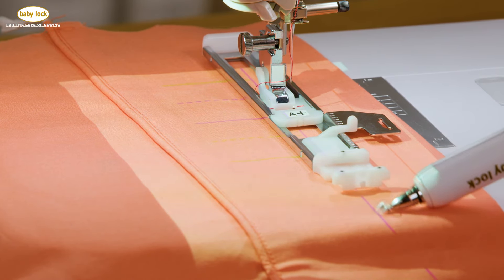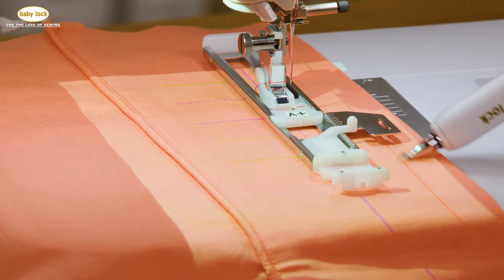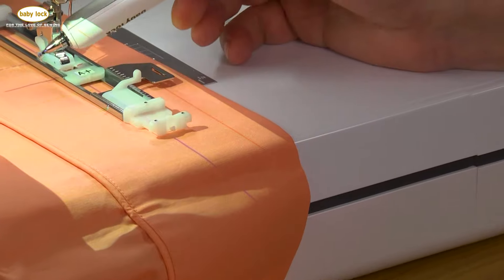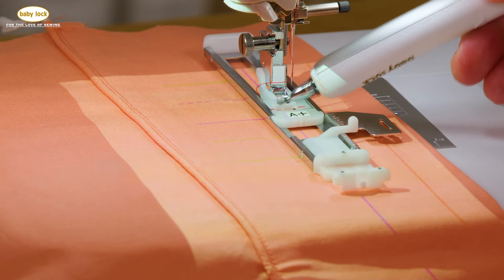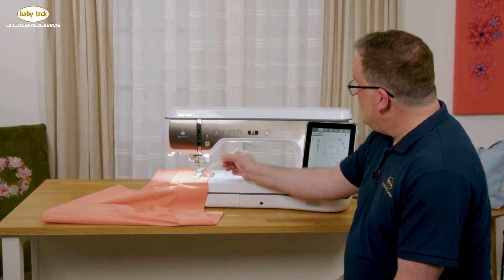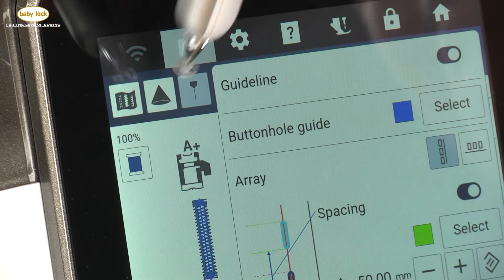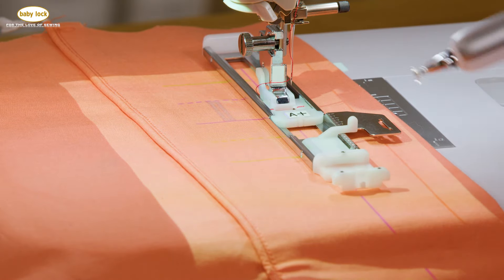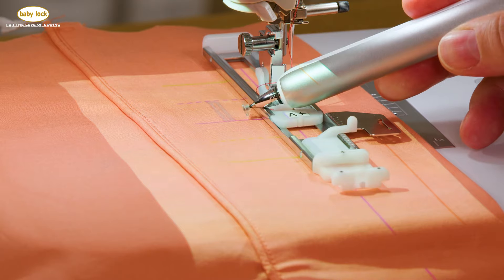The purple line that you see here is going to be the center line of my buttonhole that I stitch. This orange line is going to be aligned with the edge of my fabric. Over on the side you'll also notice horizontal lines coming out from the edge of the foot. I'm going to turn my projector on, and with the addition of the projector, I'm now actually seeing my projected image of my buttonhole.